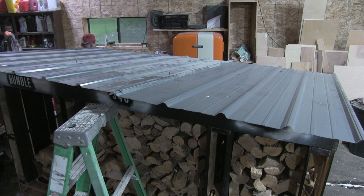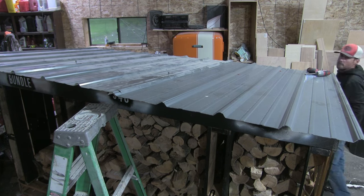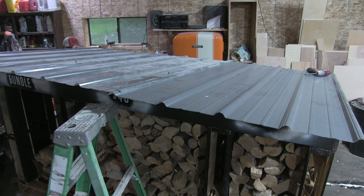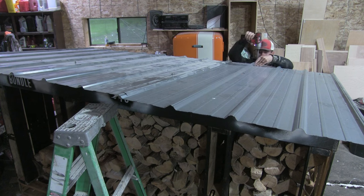I was able to attach the roof steel to the roadside stand itself. I just ran a couple of screws into those top ribs to lock it into one piece, which allowed me to move it around. Then I just screwed it down.